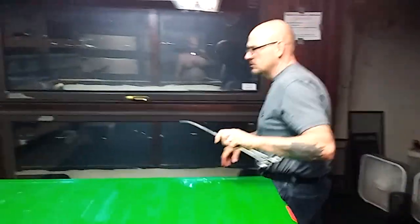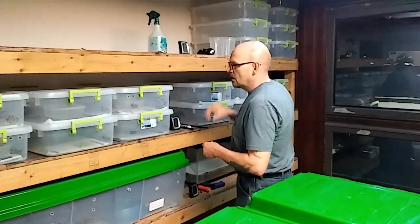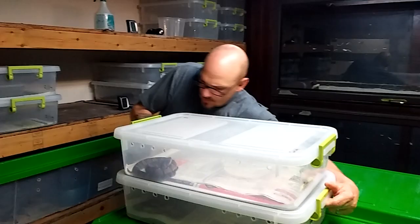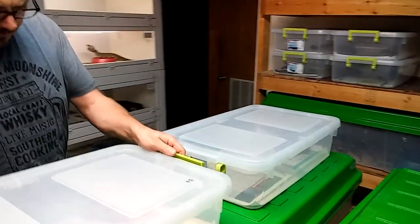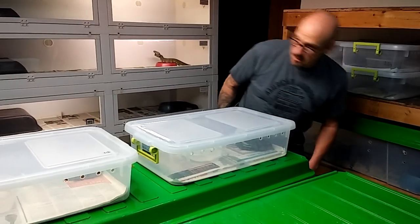Okay, it's Willie from Venom Central. We're at work today, and we're going to show you how we feed some of our baby black-headed bushmasters, the Lachesis melanocephala. Now these guys were hatched out last summer, but they're just as ferocious as the big ones.